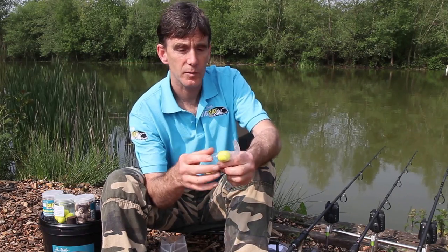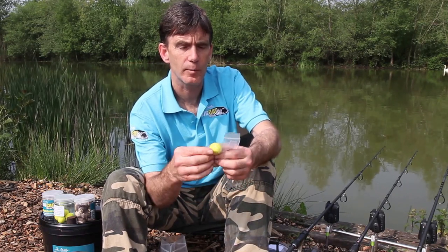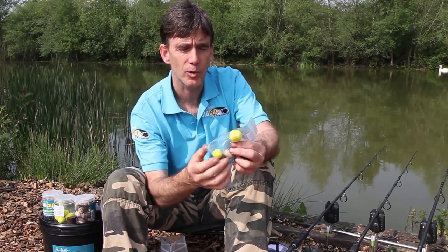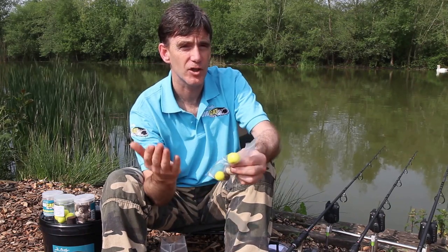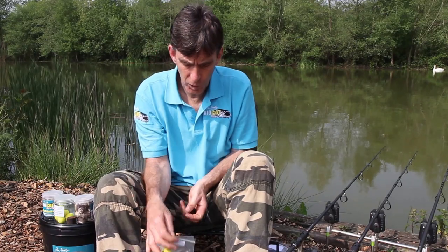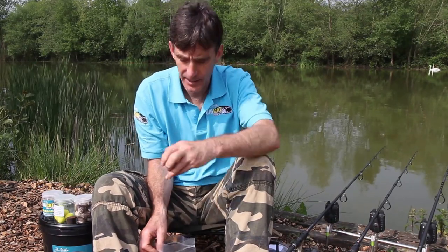What also works well, especially when the fish are moving around perhaps off the bottom, is to fish one of these bright smelly flour pops off the bottom — about 18 inches off the bottom can be really good, it just depends where the fish are moving. So you've got lots of options with the trial pack. I'm going to give it a go today and hopefully I'll have some nice fish to show you later on.